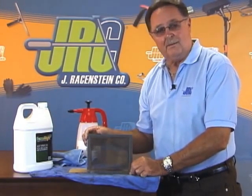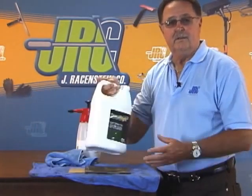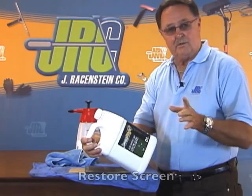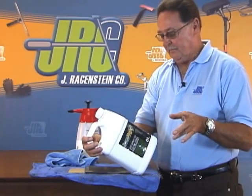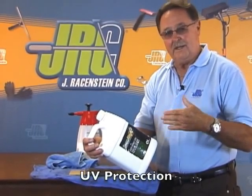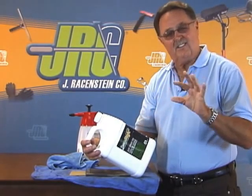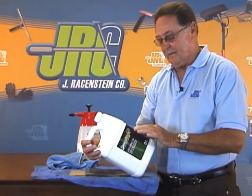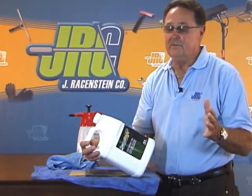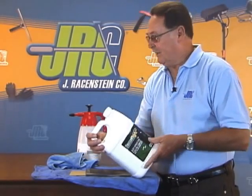Now, unlike President Obama, I don't have a teleprompter, so I'm going to read you some of the information that comes on the Screen Magic bottle. Number one, it's going to return your screen to look like new. Number two, it's going to repel dirt and dust. It's got UV inhibitors, so it's going to give the screen added protection during the year as the sun beats down on it. There's no scrubbing involved, and it only takes minutes to get this done.